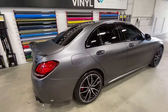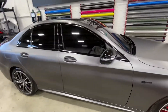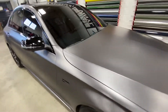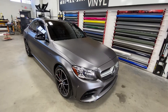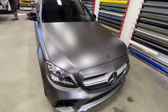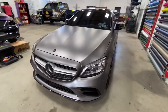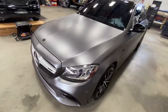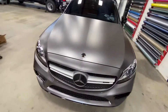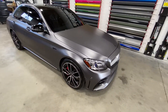Let us know what you guys think. Make sure you guys subscribe and tell us what color you would choose if you had this car. I'm definitely torn between the satin dark gray and the matte dark gray — I'm not really sure which one I like better, because once you coat it, it does still have a little bit of a sheen to it too. Tell us what you guys think. Thanks.